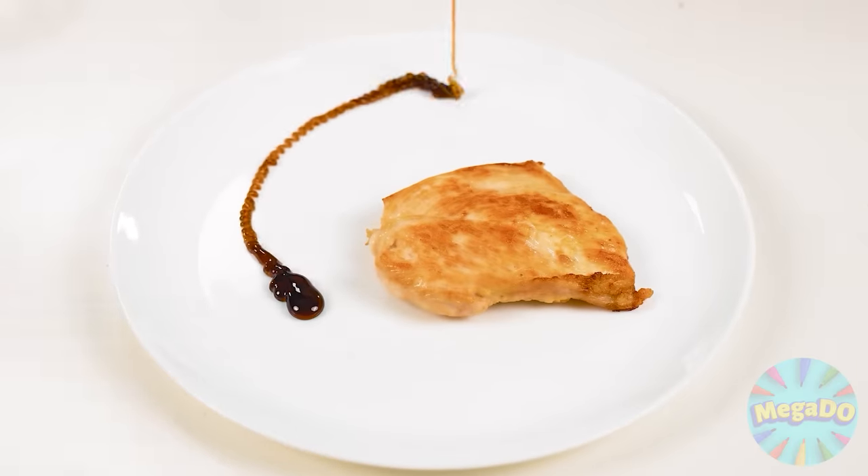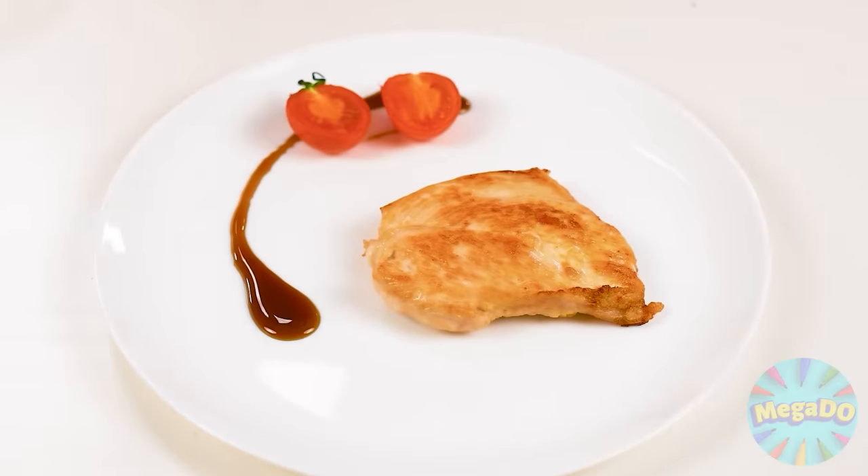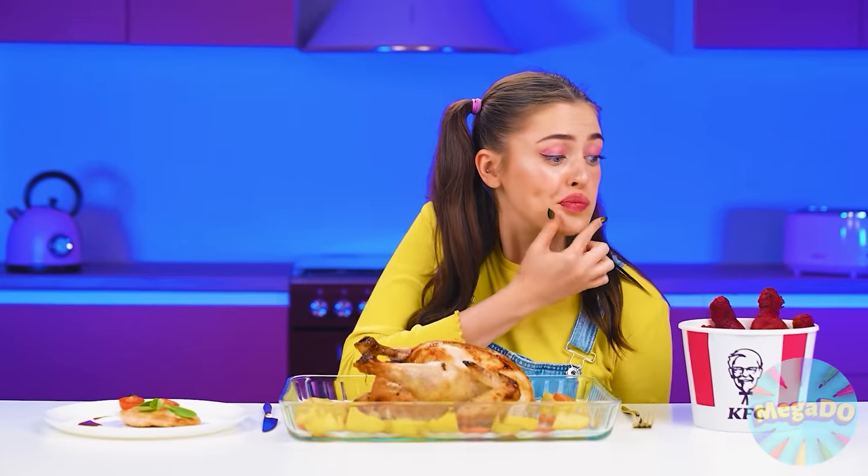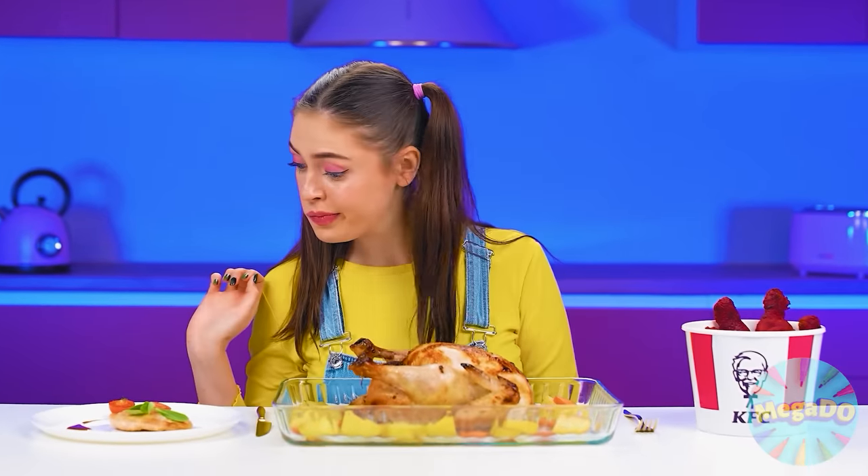I have to get ready. Only a couple of touches to a beautiful dish are missing. Now the chicken looks exquisite. Bon appetit. Try it, granddaughter. What different dishes turned out here! And which one should I start with?